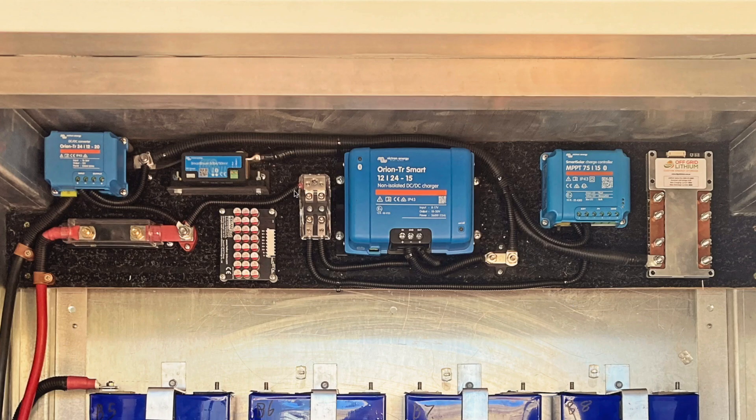Let's have a rundown of what all these little blue boxes do. We're running a 24-volt battery system, and this first blue box is a 24 to 12-volt reducer. It's good for 12 volts, can handle 20 amps and about 200 watts. We're running a few small things off that — like some 12-volt LED lights and eventually a 12-volt water pump.